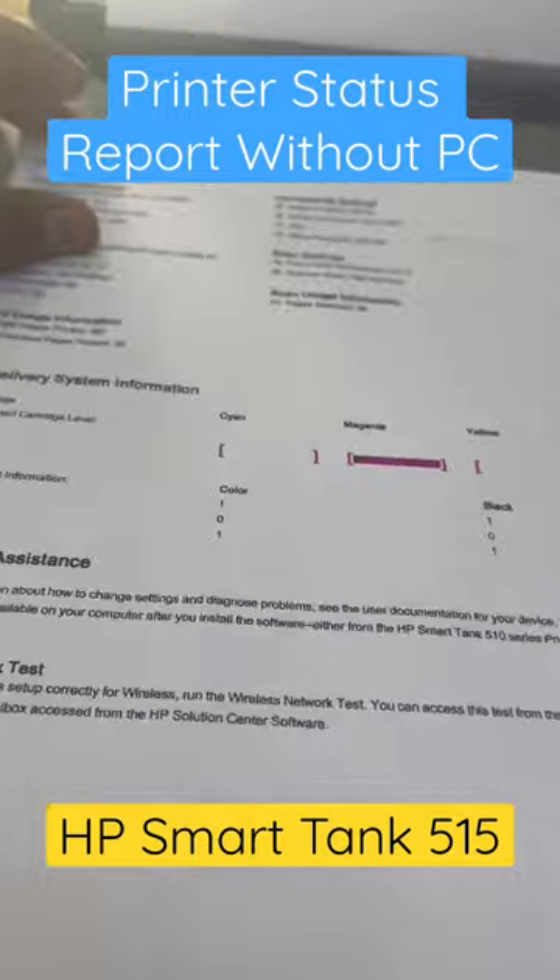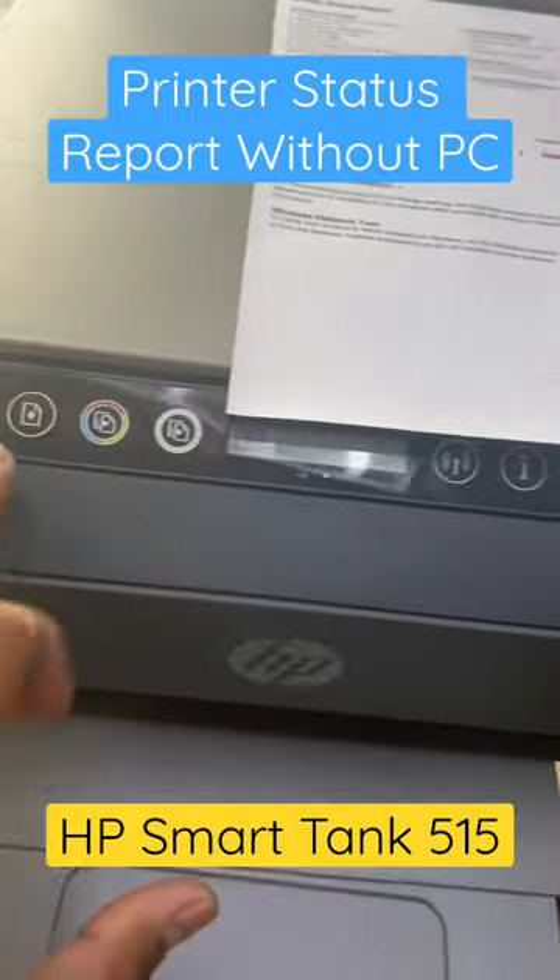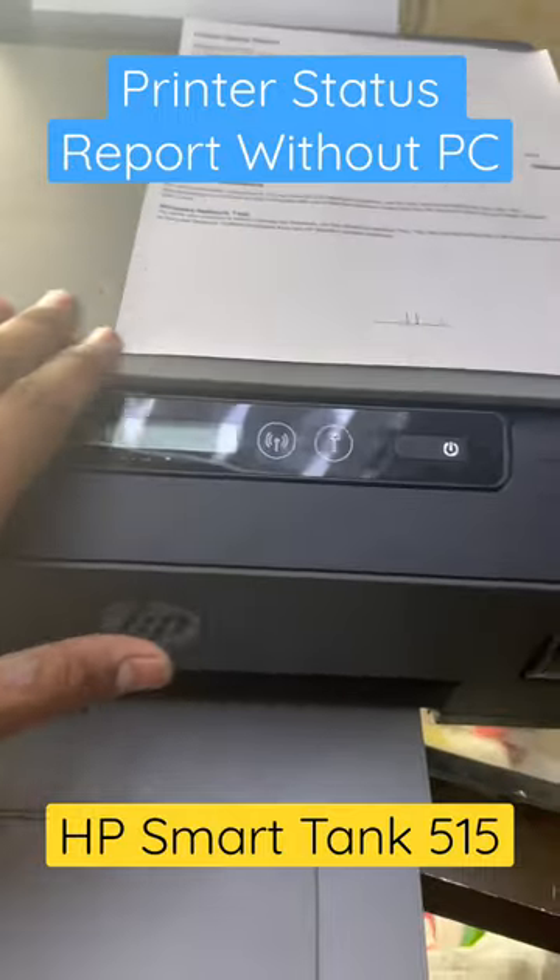So it means that two of the colors are not working. Hope you understand how to print a printer status report using these two buttons. Thank you for watching — all the best!